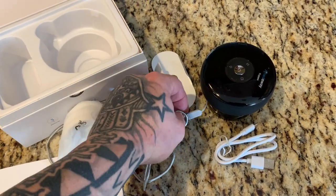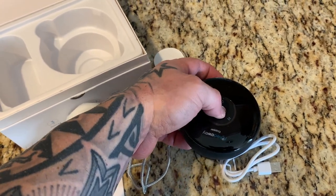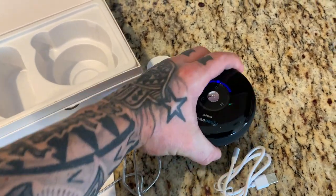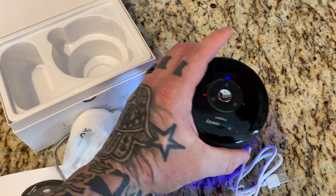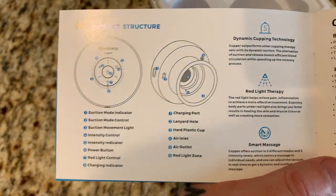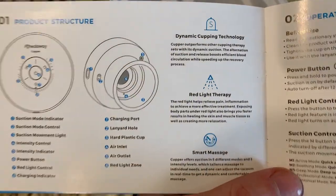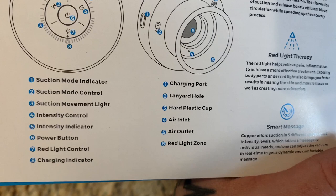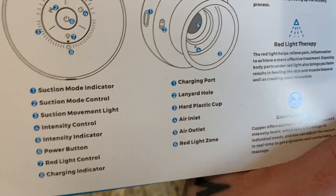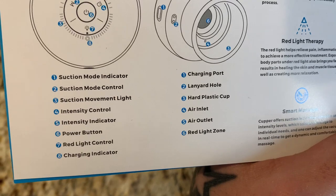Let's try this thing out — just turn it on. Oh, it's stuck to the counter. That's actually pretty cool. So looking at the different functions: it has dynamic cupping technology, red light therapy, and smart massage, all within one product. The components include a charging port, lanyard hole, hard plastic cup, air inlet to keep it cool, red light zone, suction mode indicator, mode control, suction movement light, and intensity control.